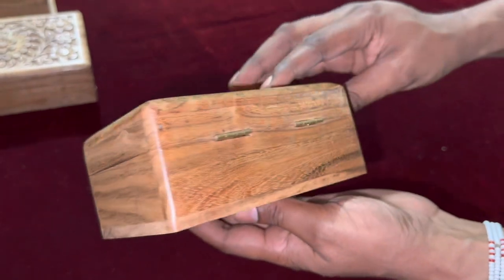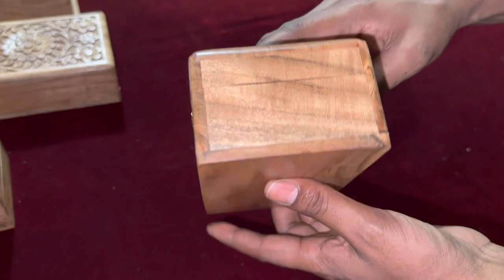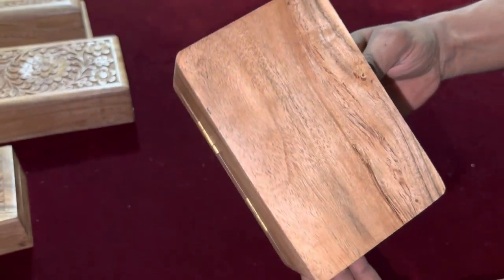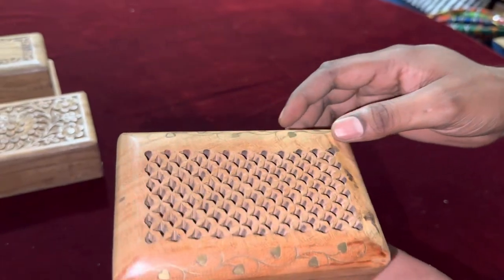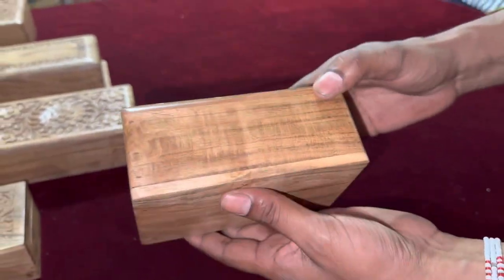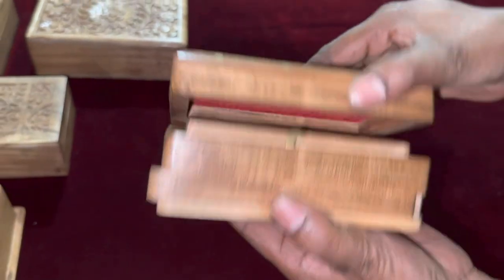Sixth step: उसके बाद box की बनाई होती है जिसमें कारीगर velvet और secret lock mechanism लगाता है. Lid को base के साथ जोड़ता है और फिर उसके बाद final finishing देता है. और इसी तरह हमारे पास आता है एक खुबसूरत सा box.